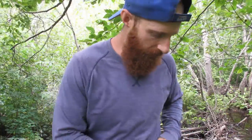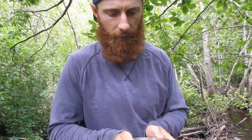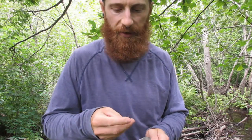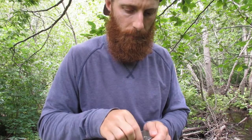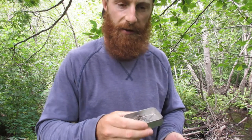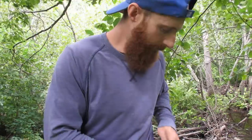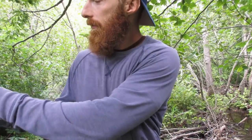Catching brook trout in a creek or river isn't very complicated. I just use a single number four hook — you need a pile of them because you're going to get snagged a lot when doing it properly. I sharpen them up with a small file, and I use a little split shot to get down to the bottom where the fish are. That's all the tackle for brook trout. The secret weapon is the worm — brook trout will take a spinner but not as readily as they will a worm.